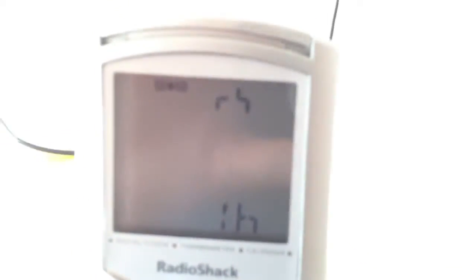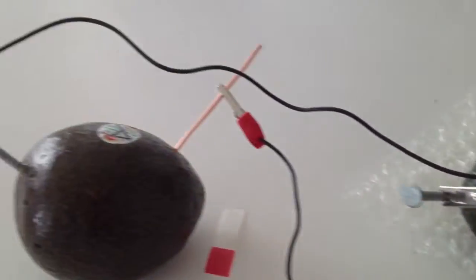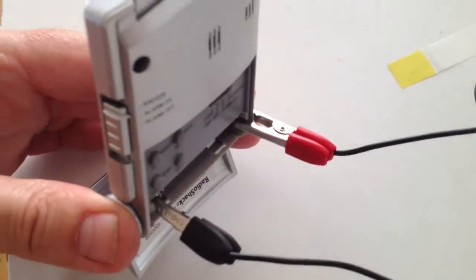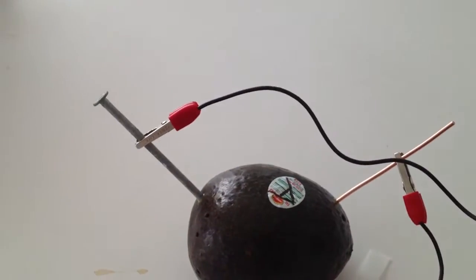I connected the copper wire to the positive terminal on the clock. Then, I connected the galvanized nail to the negative terminal on the clock. Then, I jumped the galvanized nail on avocado A to the copper wire on avocado B, and one avocado power.